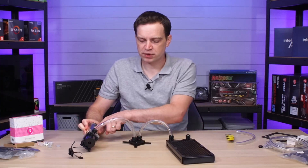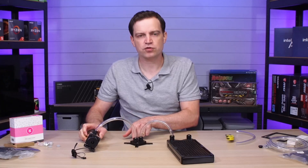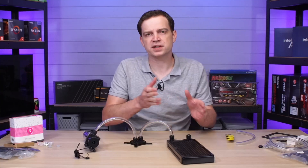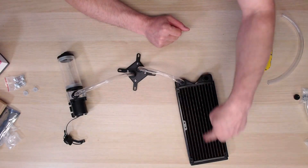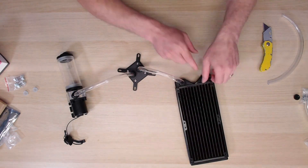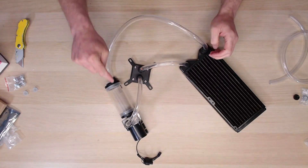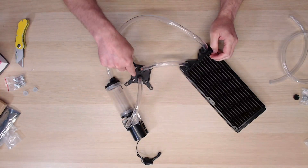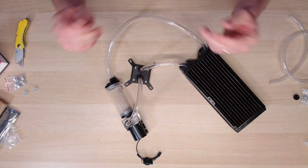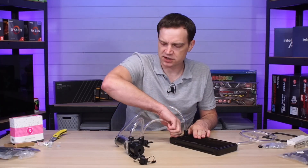Now that we've connected from the pump to the block and from the block to the radiator, the water returns all the way back to the reservoir — and there we have it: a full custom water cooling loop. It goes from the pump to the block, from the block to the radiator — both copper — with fans dissipating heat, and back through to the reservoir where the pump picks it up again. With everything reasonably tight, we're ready for a pressure test.